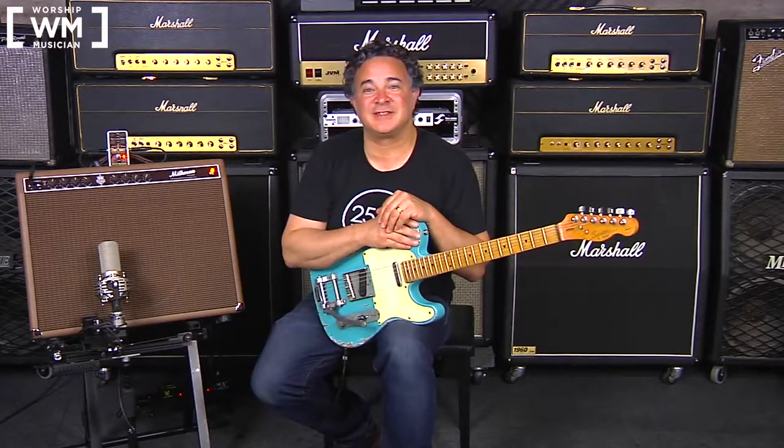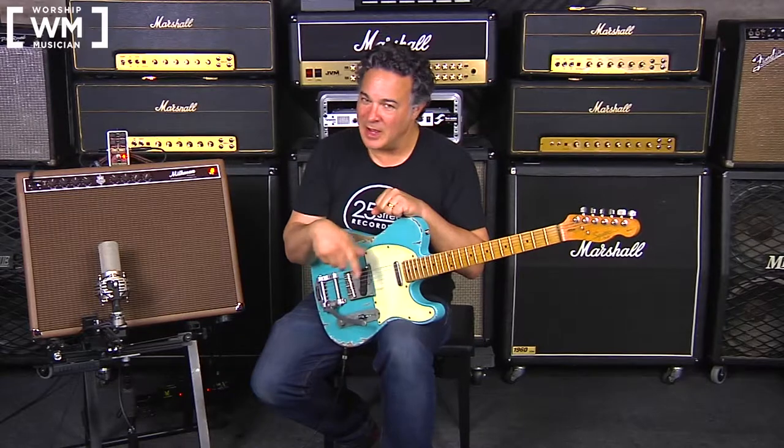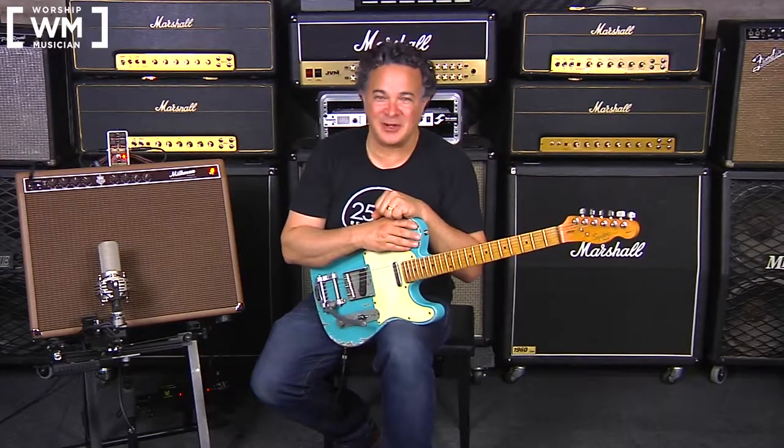This next demo is going to utilize the Squier Tele from our friends at Nate's Relic Guitars. Utilizing the compressor, we've gotten rid of the Deluxe Memory Man from the signal chain. I'm in the bridge position, still goosing the front end of the amplifier for something in the country end of things.